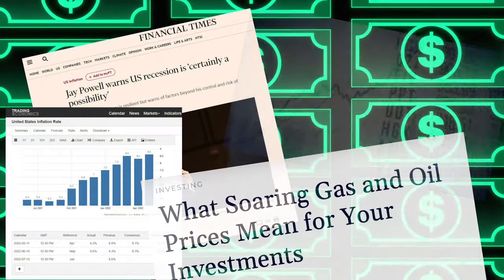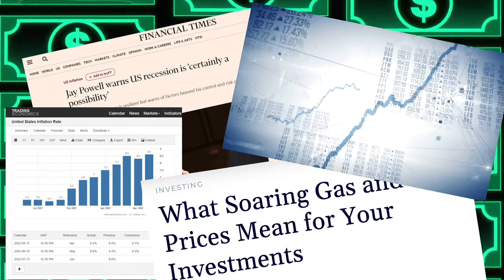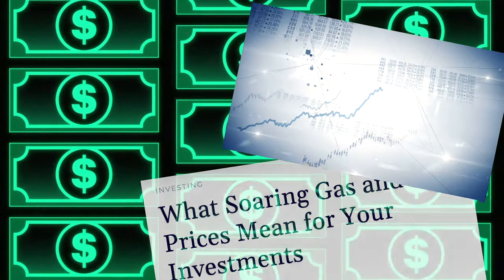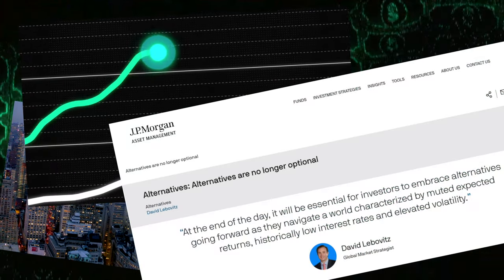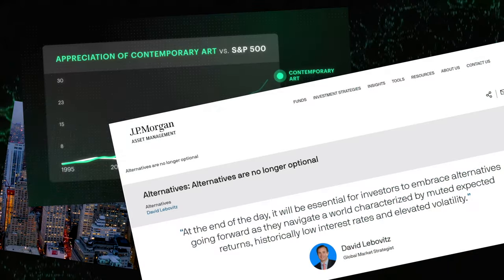Here's the problem: as inflation rages on, traditional investments like stocks and bonds may decline in value. However, leading financial institutions like Goldman Sachs are investing more into alternative assets — things like precious metals, real estate, wine, and fine art. And it's that last asset, fine art, that has some potentially promising characteristics as an investment.